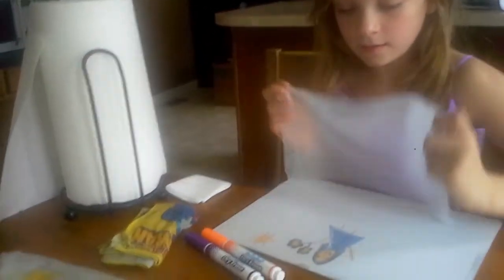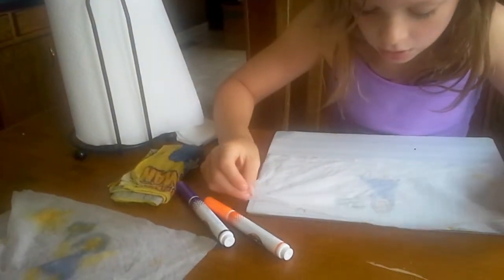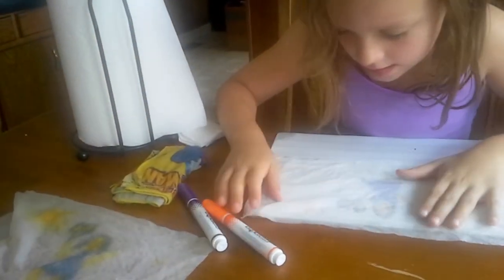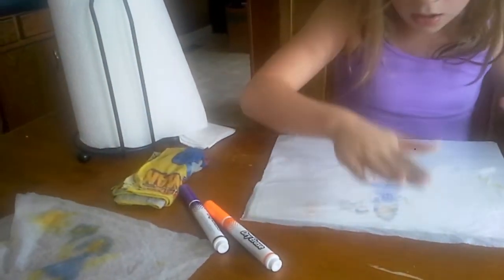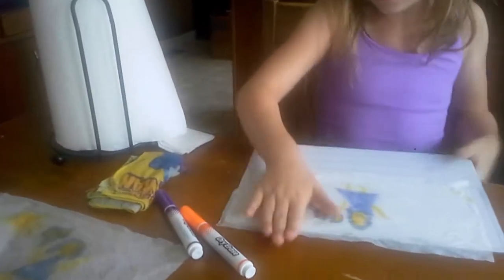Now, I have a damp paper towel and what I'm going to do is put this paper towel over my picture on the wipe-off board. Make sure you pat over the picture onto the paper towel like this so it looks very dark.